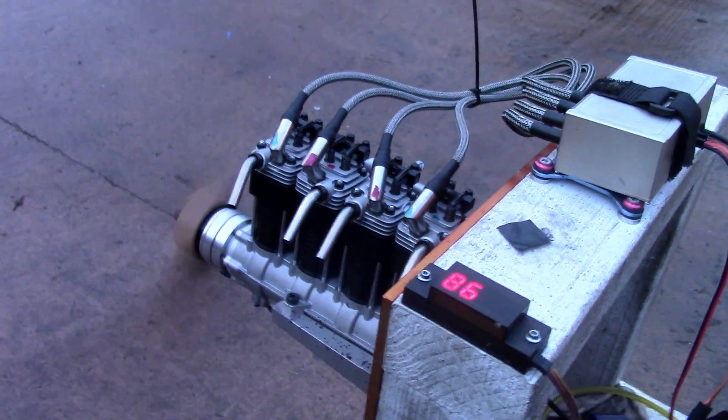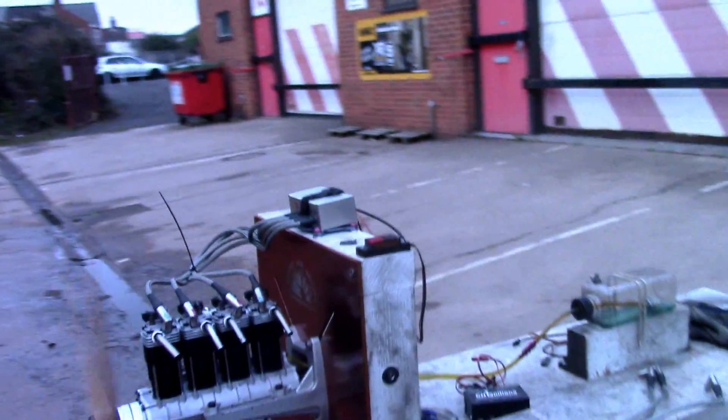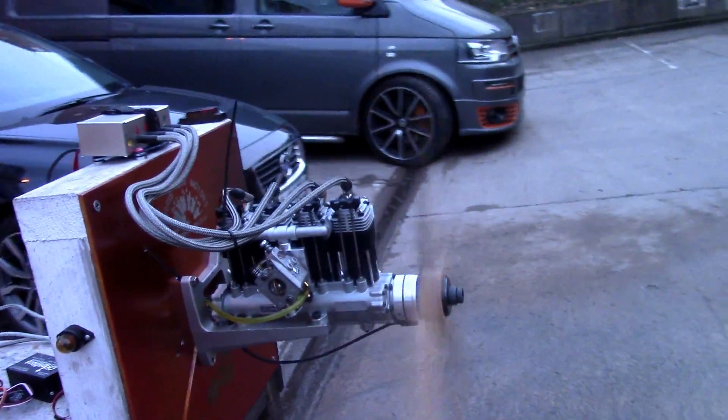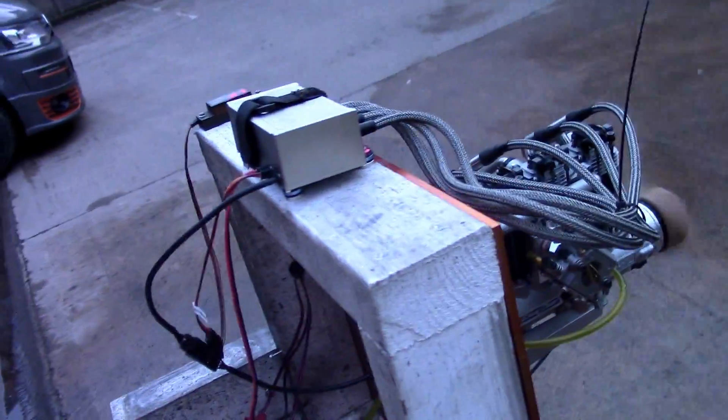I left this engine idling for 15 minutes, came back and it's still going. Adding that Walbro carb onto the engine makes it really reliable as well. I'm going to give it a wrap up now.